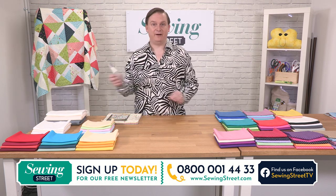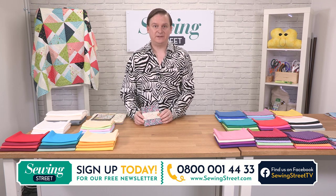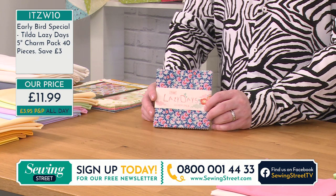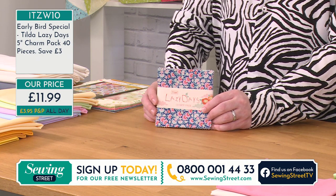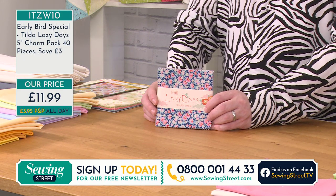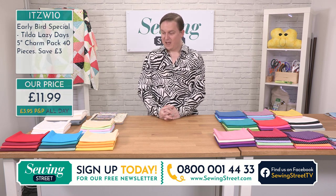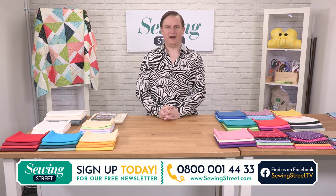Stock update on our early bird — we have less than five of these available now. Absolutely astonished, but I'm not surprised. That's the joy of being here nice and early. And all of you who got your early bird have already paid your P&P for the day, so now everything you buy for the rest of the day — you're not paying any more postage and packaging. What a great deal.